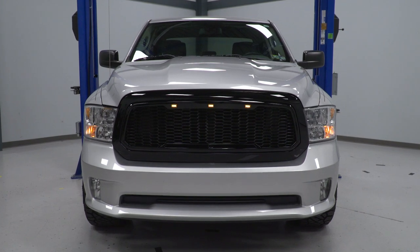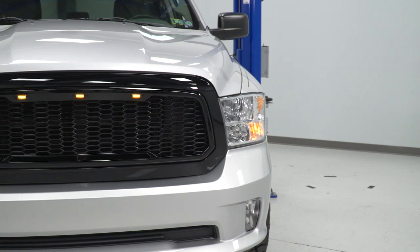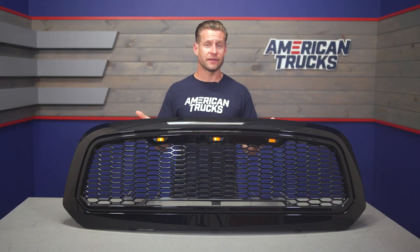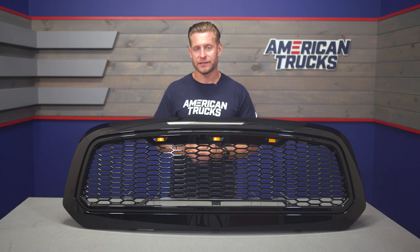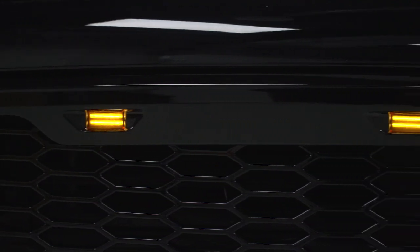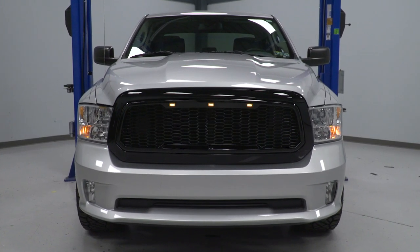On top of that black mesh Baja styling, RedRock is also going to include those three amber LED running lights up top here, which is certainly going to kick things up a notch over the standard Baja-style grilles. It's a look that has been extremely popular as of late, not just with the Rams, but pretty much every truck out there. Those LEDs include all of the wiring needed to tap into your factory headlight harness.